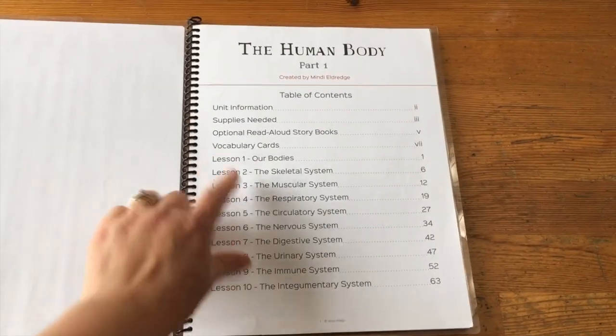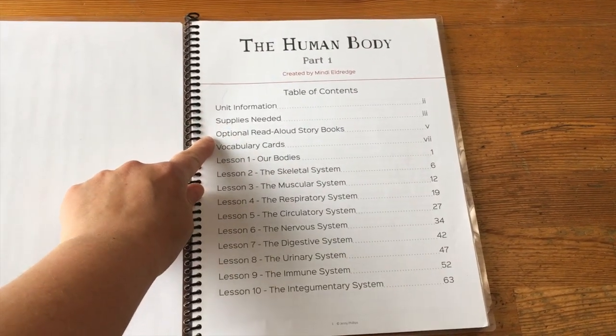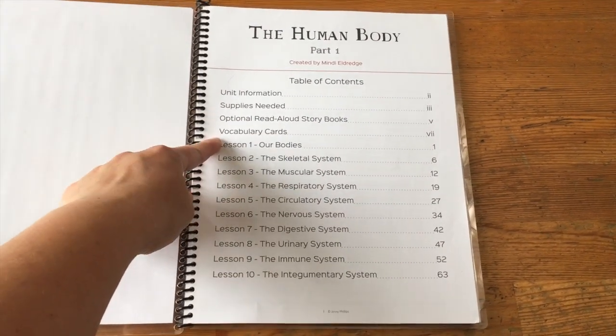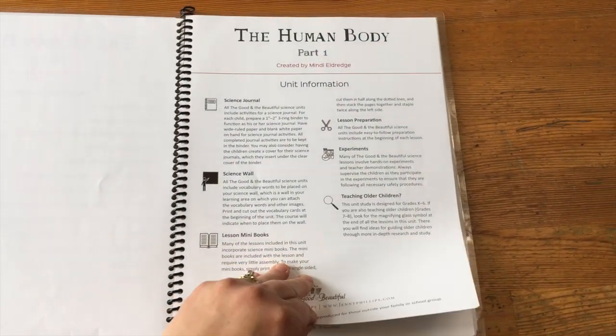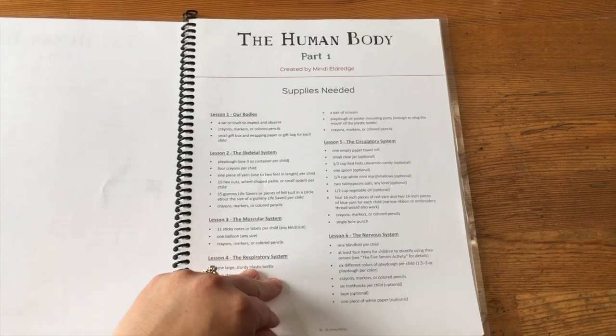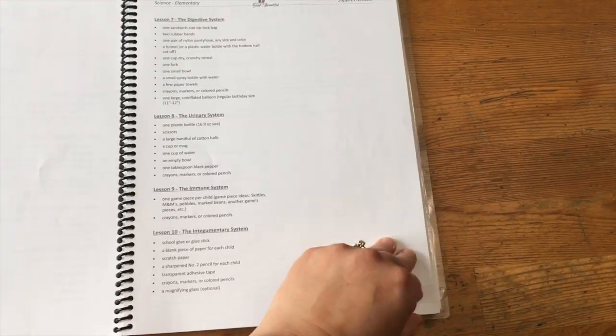The unit has the table of contents, your information, supplies needed, read-aloud storybooks that are recommended, and vocabulary cards. The units are here and you can have a quick look at these pages. It's nice when they have the breakdown of what you need for each unit so you can look at that ahead of time.